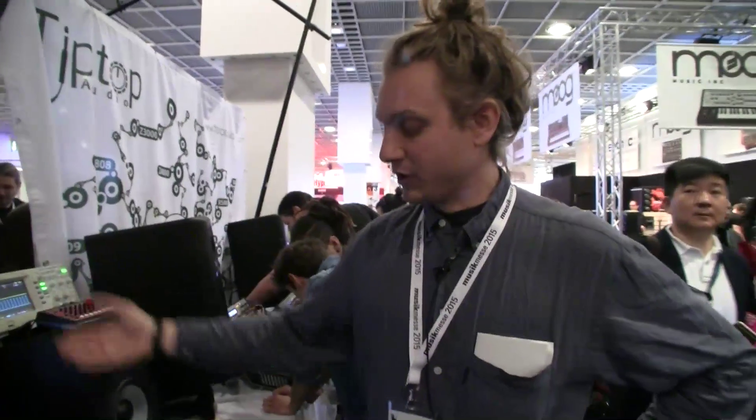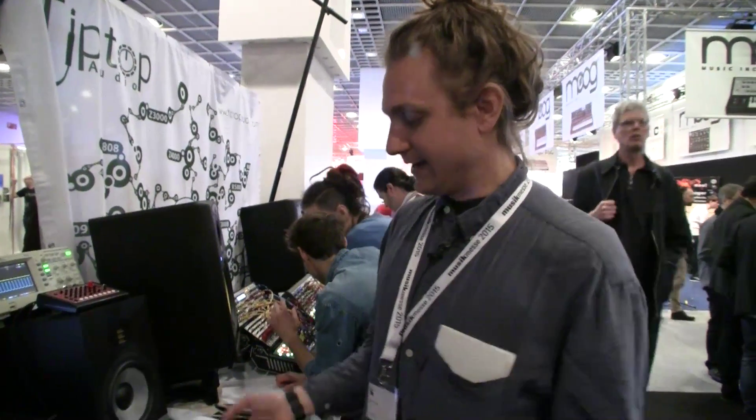It will be available in May and will cost 450 euros. For people who really want to use analog machines live, this is really going to tighten things up. It solves the problem live for artists but also in the studio — to finally sync up all these machines and all this nice gear with your DAW. Even if you are not using a computer, you can use the machine as a standalone sync box, which allows you to shift machines around in time, adjust for start lag, and find a nice groove with all your old machines.